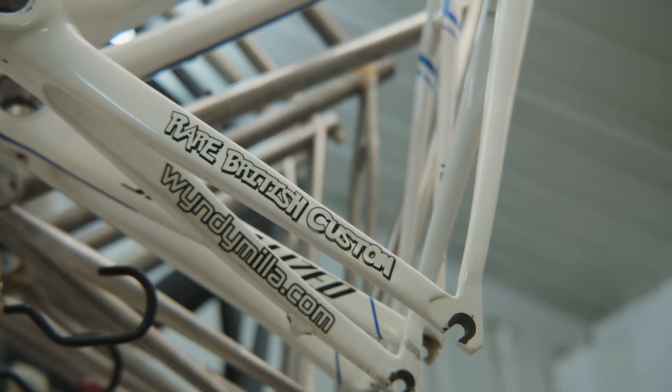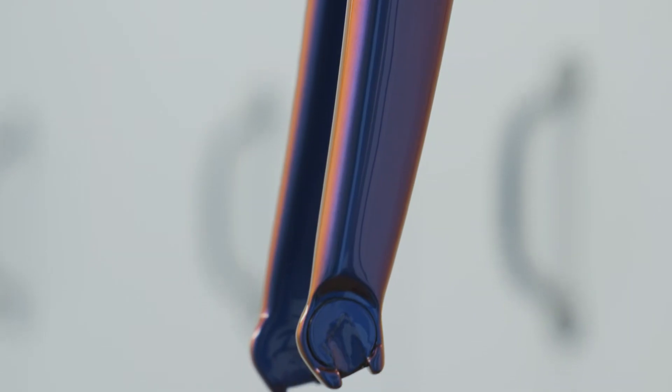I believe that British paint in the bike context is some of the best in the world. I spent a huge amount of time touring Italy and visiting various paint shops and workshops to find the sorts of skills I needed at the start of Spoon Customs, but I couldn't find anybody that could deliver the level of detail and finish that we're able to achieve today — and that seems to be something very unique to Britain at the moment.